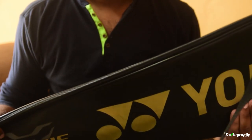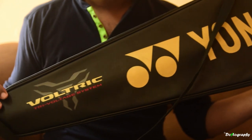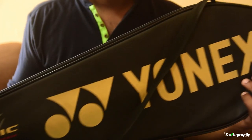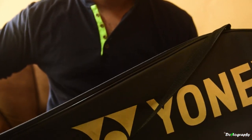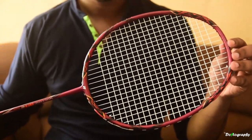Hello guys, here's the review of the Yonex VOLTRIK 80 eTune racket. The racket comes with a leather bag — it's very soft and protects the racket very well. You can see the front and back of the racket here.